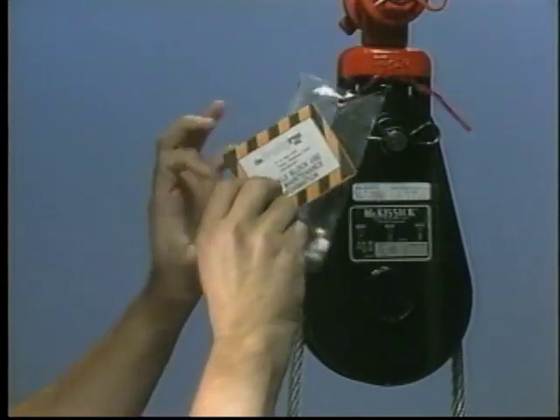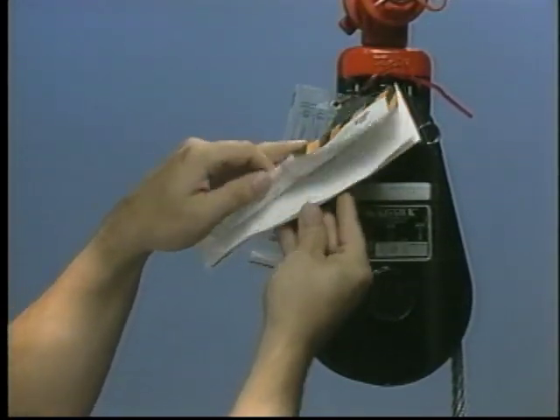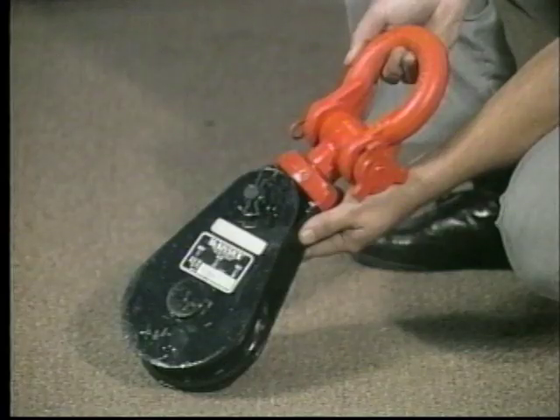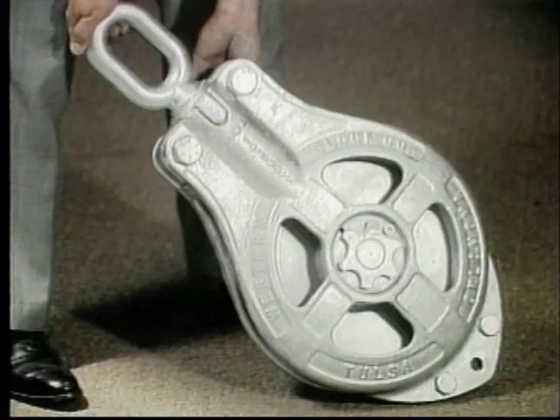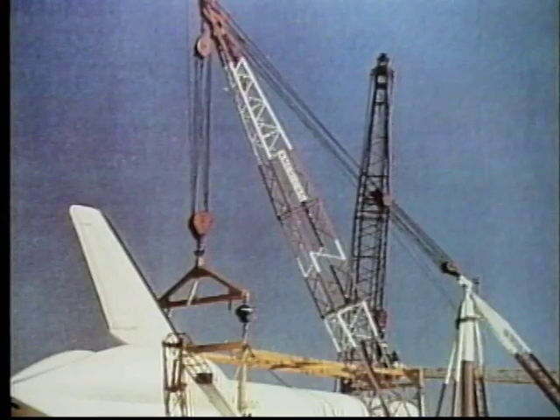Inspection and maintenance information is also attached to each block before it leaves the factory. If any block — for example, a snatch block, a marine block, a tubing block, or a crane block — is not maintained properly, it can become a safety hazard.